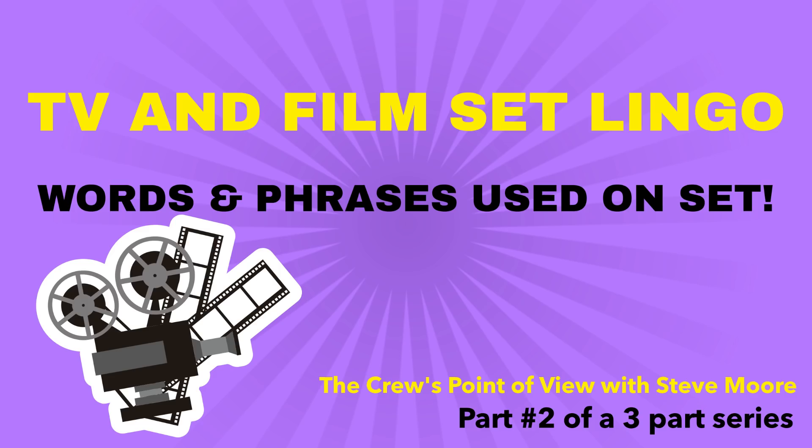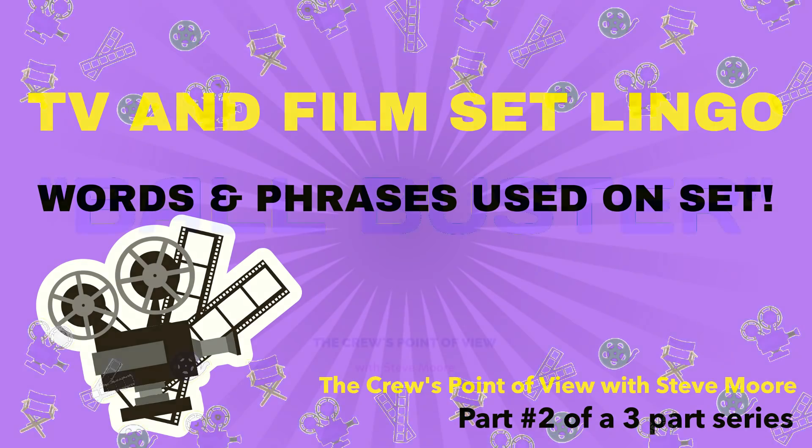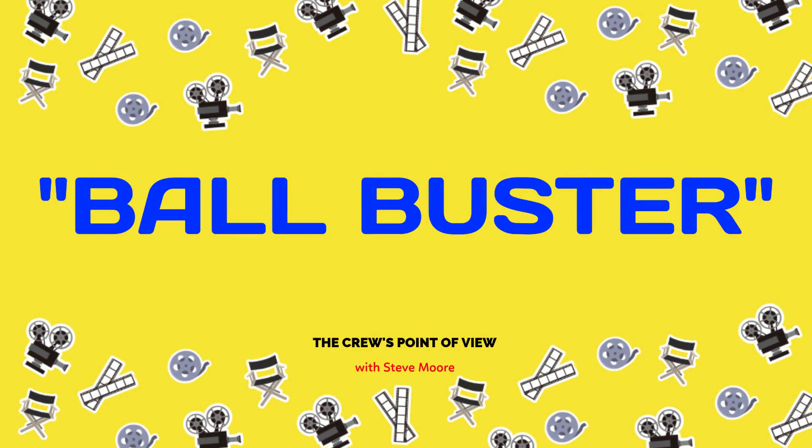Hi everybody, thanks for stopping by. Today we're going to go over part two of a three-part series about TV and film set lingo. A lot of it's gonna sound weird, some of it's gonna be funny, but I'm gonna tell you all about it, and we're gonna start right now. Hey Steve, I need a ball buster flying in.